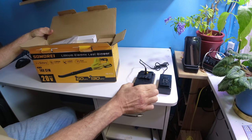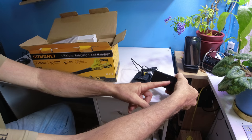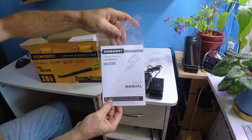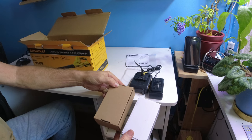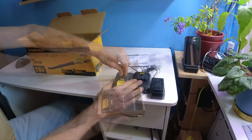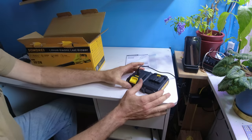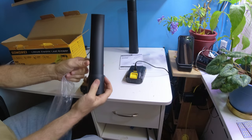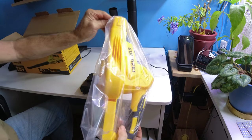We have the battery on charge with a special cable and power supply that lights up red and green when completed. There's an instruction user manual, and in the box you also get the battery and power supply, a spare battery, a charging port plug, the power supply, one of the chutes, the second chute with the nozzle, and of course the leaf blower itself.